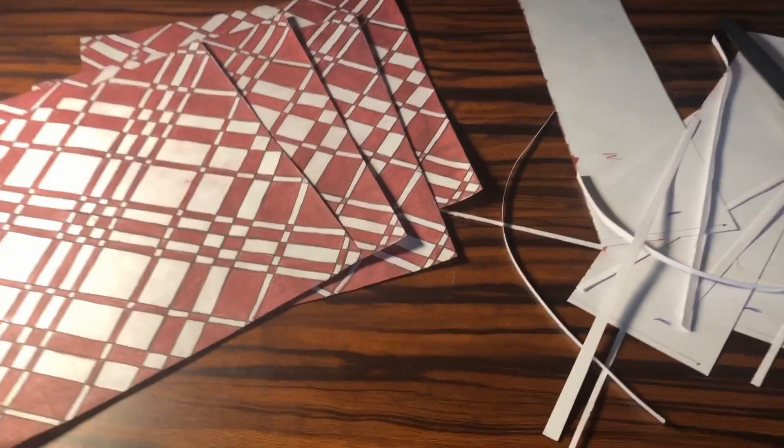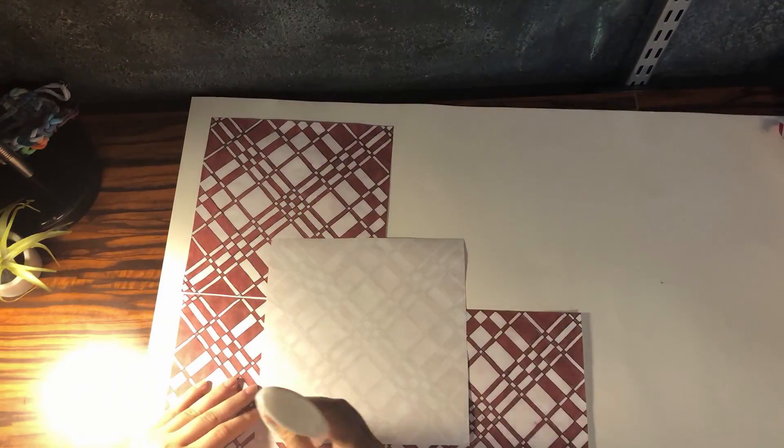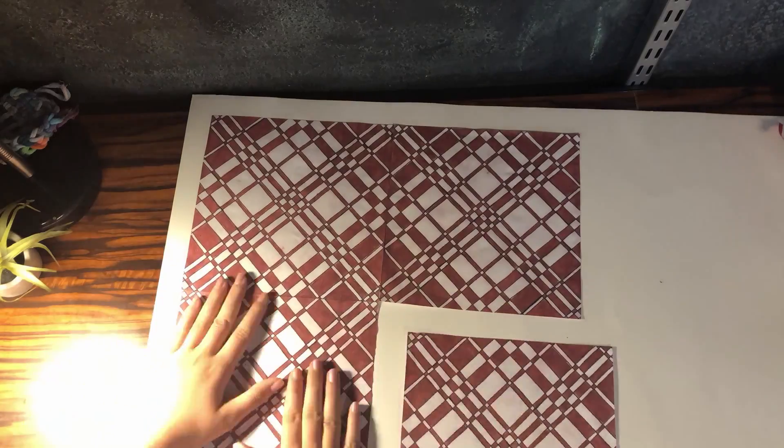Now that you have your squares cut out, line them up and make sure that all the lines meet. Once you have them how you like on the poster board, go ahead and take the glue and glue them down.